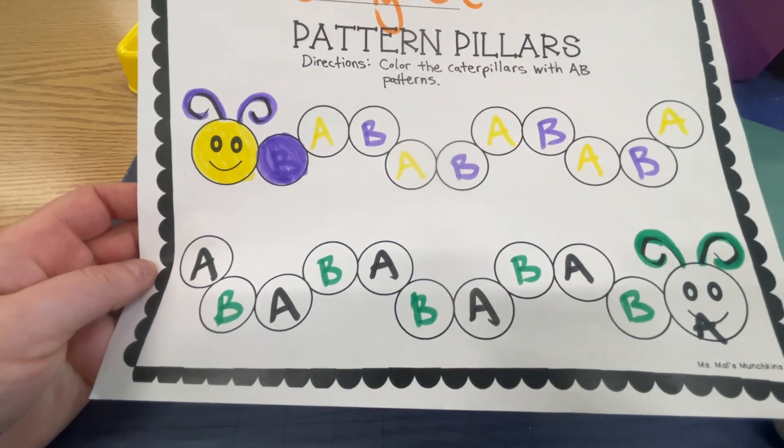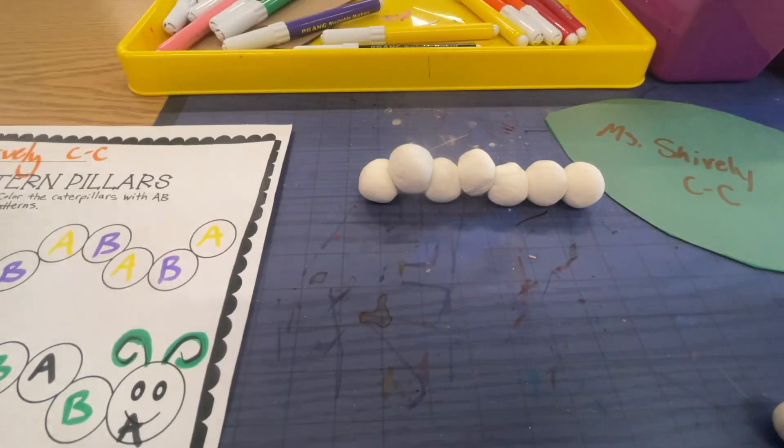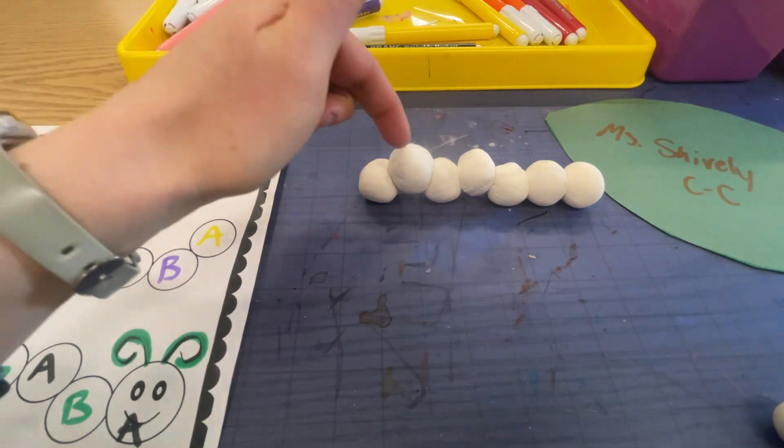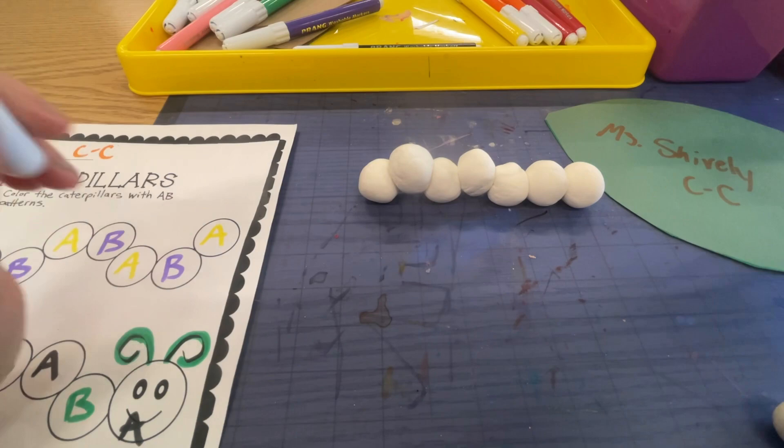Before I give you your antenna piece, I want you to decide which pattern you like best from your pattern planning sheet. I like my yellow and purple pattern, and then you are going to put marks on your model magic sculpture so that you have a plan for next time when you come to paint.